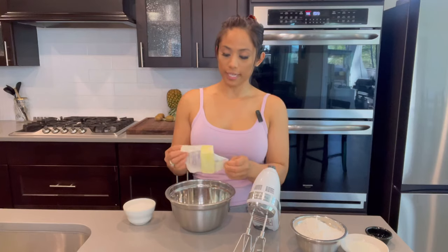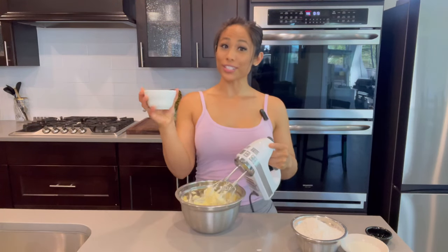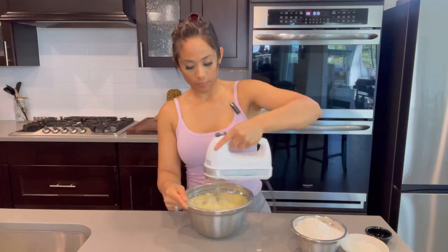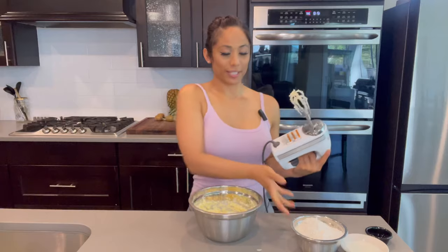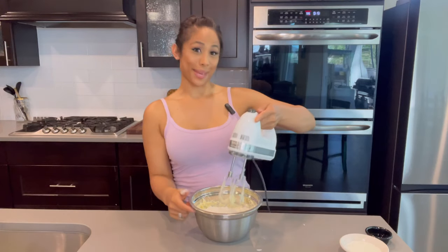In an empty bowl I'm going to cream my butter and my sugar — I'm going to give the butter a head start. Once the butter and sugar is well incorporated, I'm going to add my flour and my salt and mix.